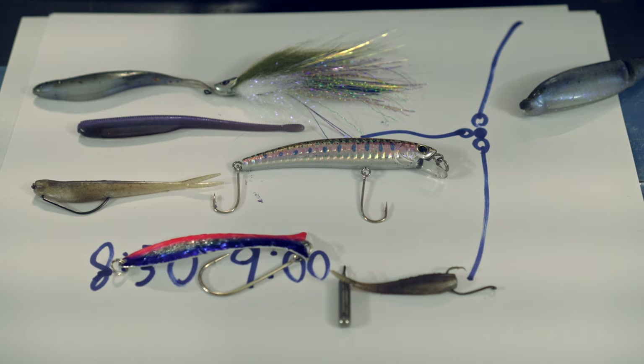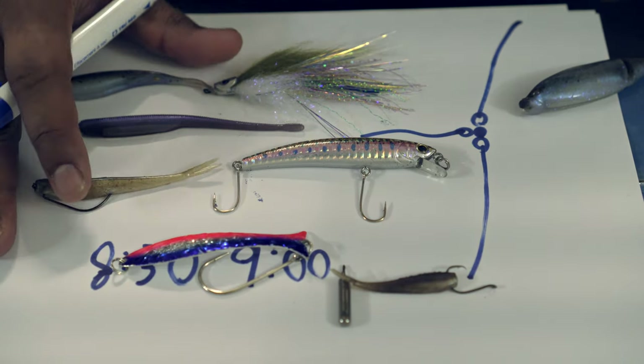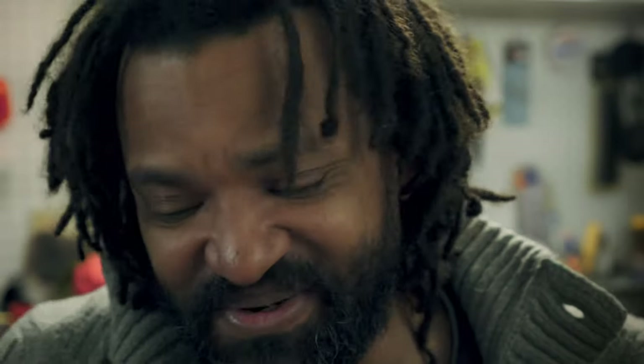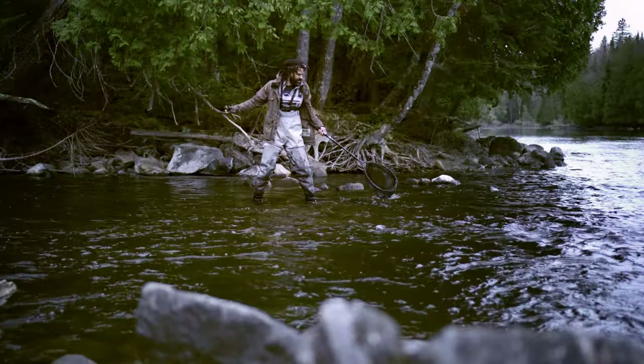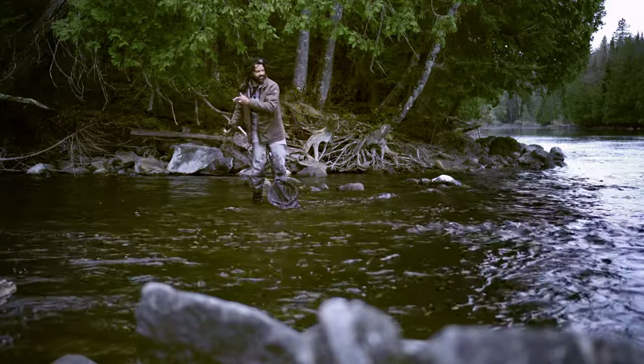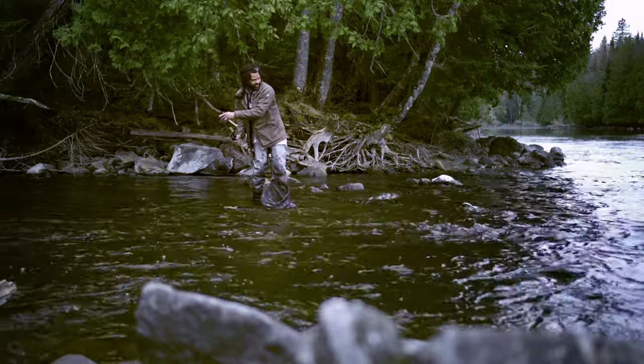I know it's easier said than done, but when it comes to fishing, it's not that complicated. Thank you so much for watching this video. I hope you enjoyed it and learned a few things. Let me know how it goes on the water — what type of fish you're catching, what type of lure, good day or bad day. Let me know in the comments. I want to hear your stories. Consider subscribing, thumbs up, hit the notification bell. Peace, see ya.